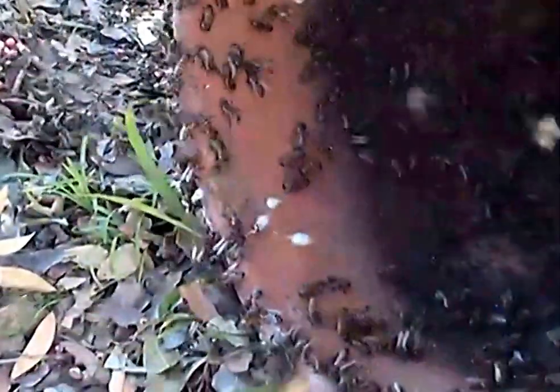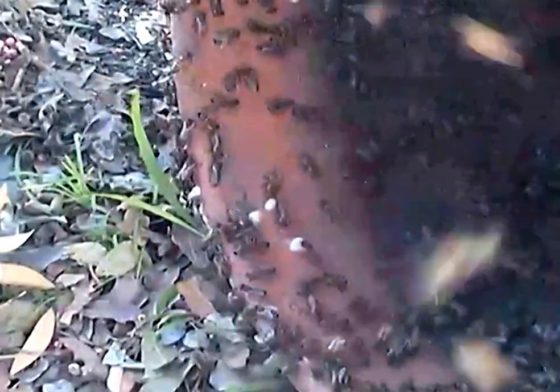By the looks of it, this swarm has only just arrived — probably today, maybe yesterday — and so they're not too firmly fixed on the pot.